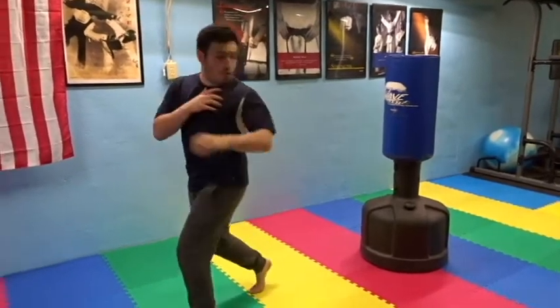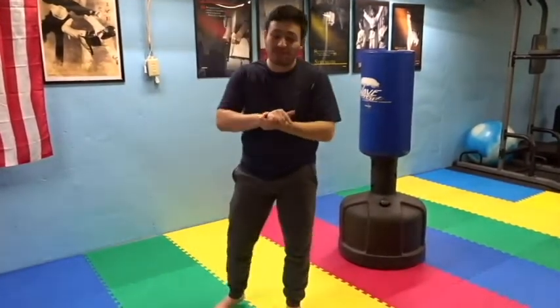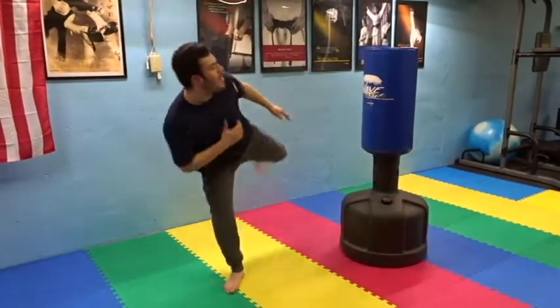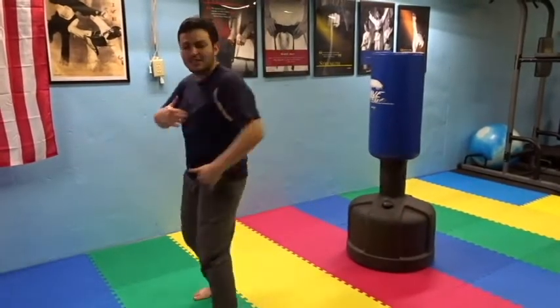I turn — boom — and I turn it over. Very powerful as well. The only difference is I feel more open with that one. I feel like if I miss that kick, the body is open for a kick to the back — boom — a tornado kick to the stomach.